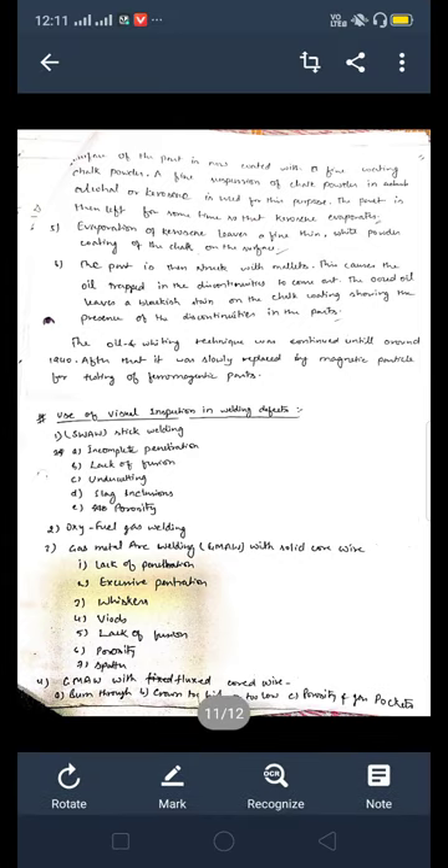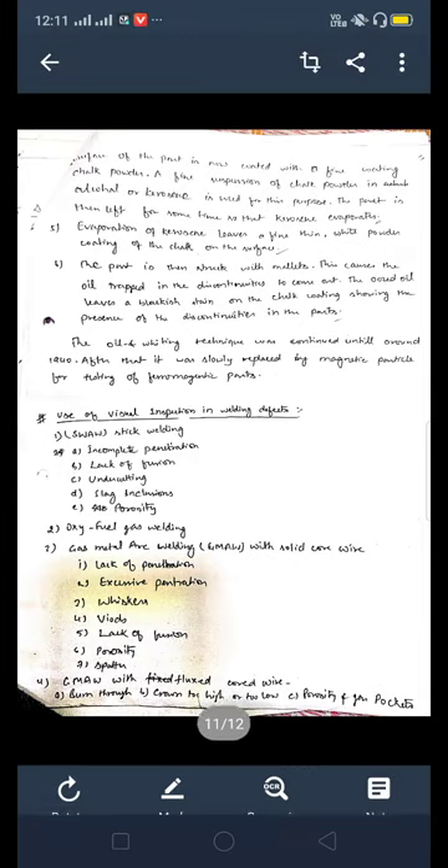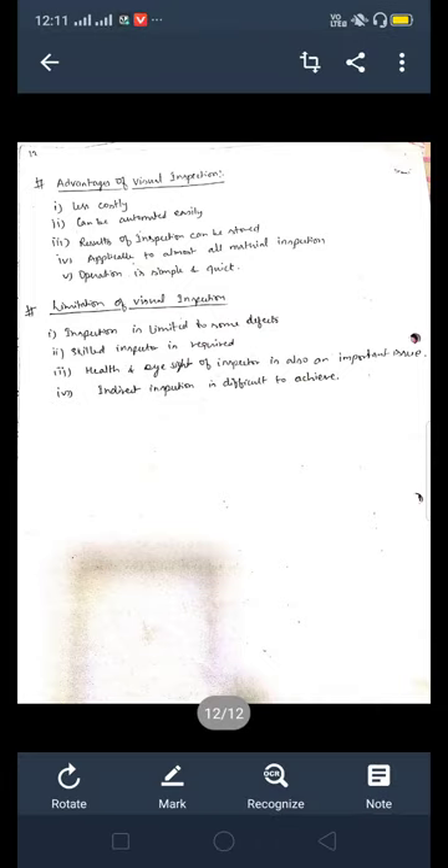The fourth category is flux-cored wire welding. Defects that come under this include burn through, crown too high or too low, porosity, and gas pockets. These are the defects which come under visual inspection in welding. This topic is very important from the examination point of view.